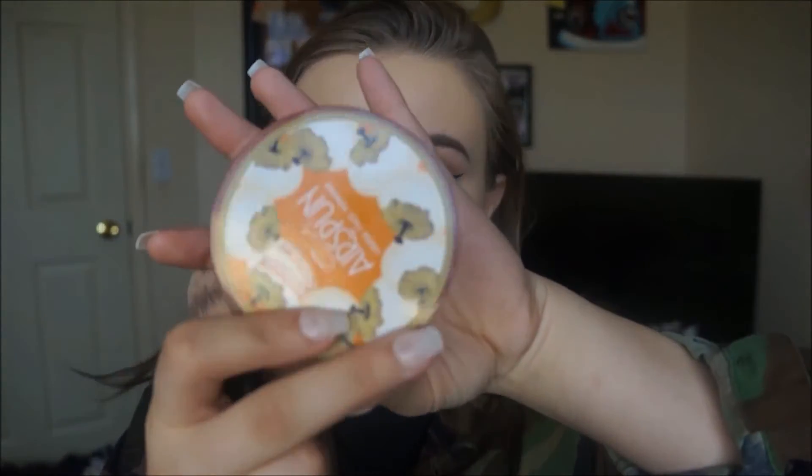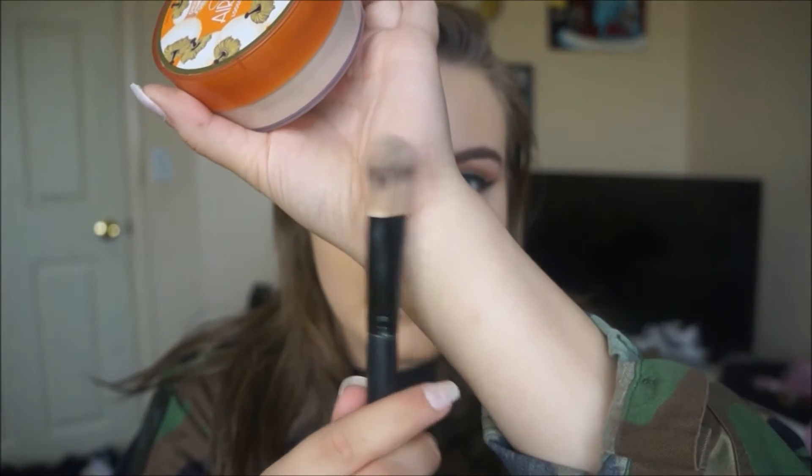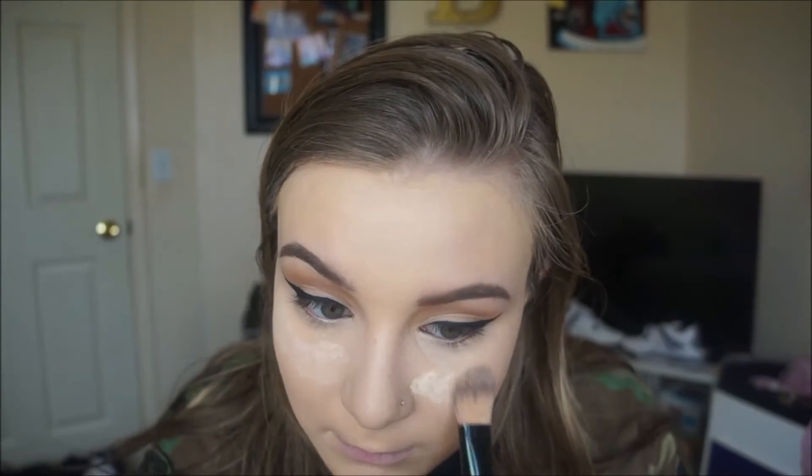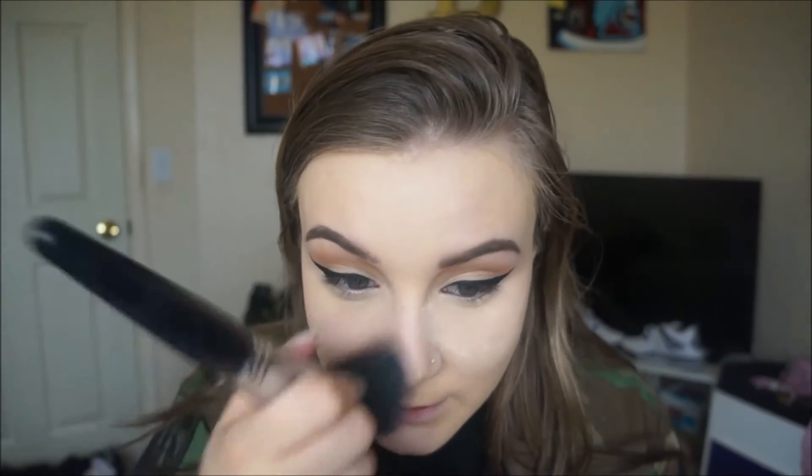Down the side of my nose because no matter what I do it always creases. I'm gonna take my Air Spun powder — the best powder ever, my holy grail — and then just this foundation brush to set it. I don't want my creases going anywhere. I'm gonna take my Morphe 140 brush and wipe that away. I don't want to bake today because my under eyes have been really dry lately. If you guys have any suggestions of how I can fix really dry under eyes, let me know.